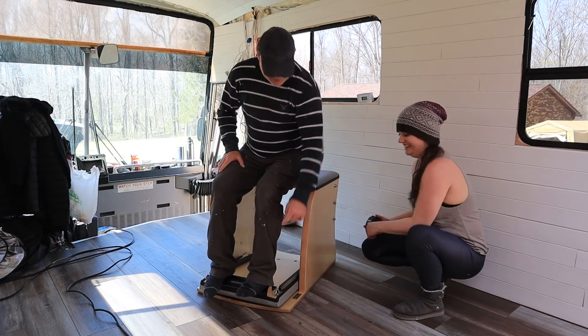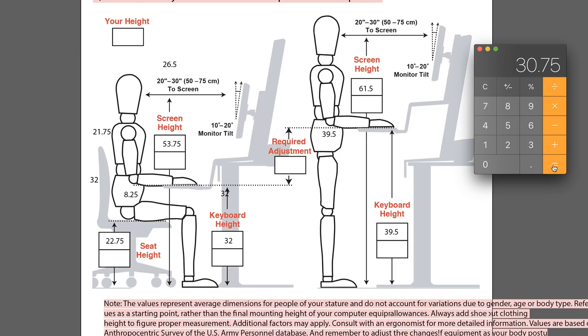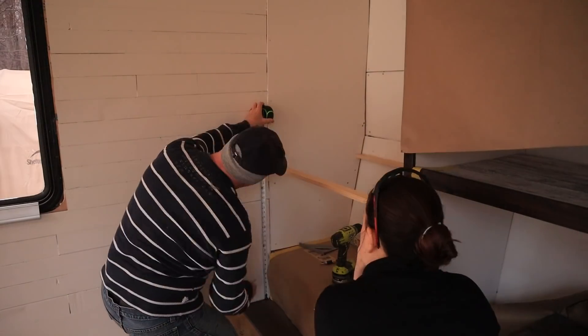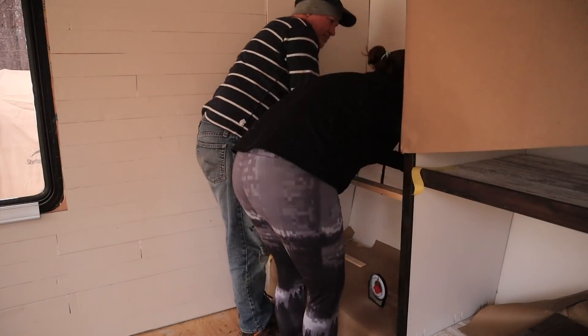So we had to measure how high my seat was on that chair, how high my feet were, how high my elbows are. We used a couple different calculators — of course one of them had a guy with some hair on it, so I took his hair off. And after a little tweaking, I think we've got some numbers that should be ergonomic to my body. We're going to adjust the height of the desk about an inch and a half and then continue on.